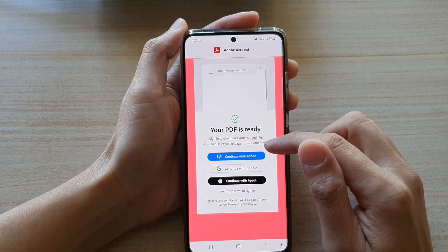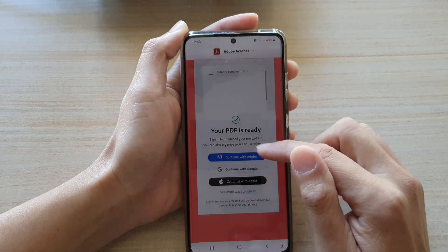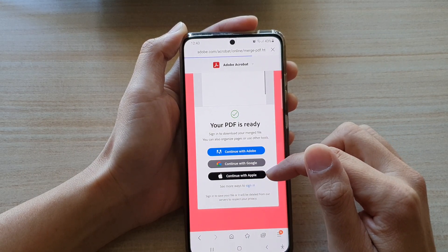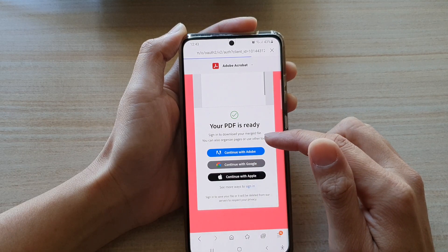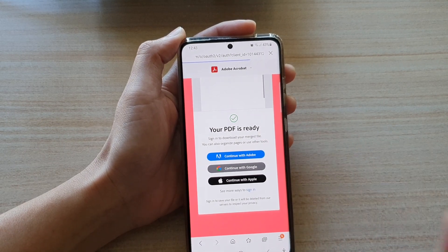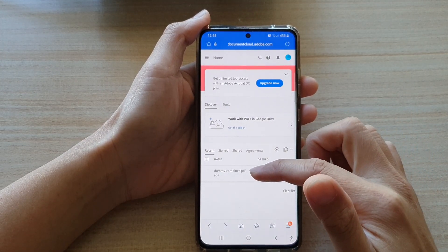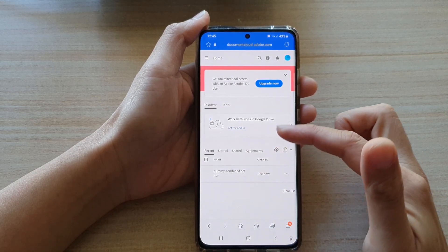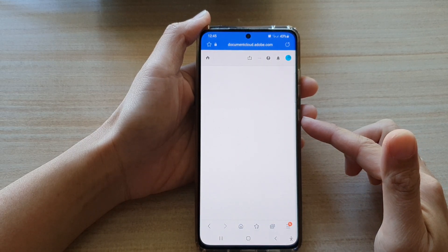You can tap on 'Continue with Adobe' or 'Continue with Google'. I'm going to sign in with my Google account. Once you have signed in it will show you a recent file list. You can simply tap on that to open up your PDF file or you can also download it to your phone.